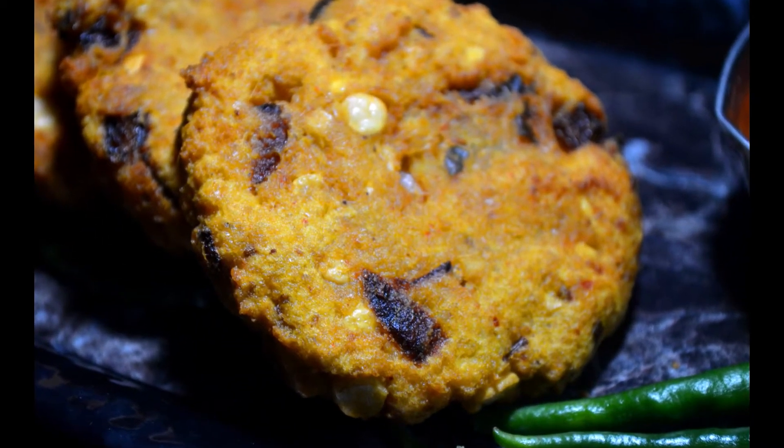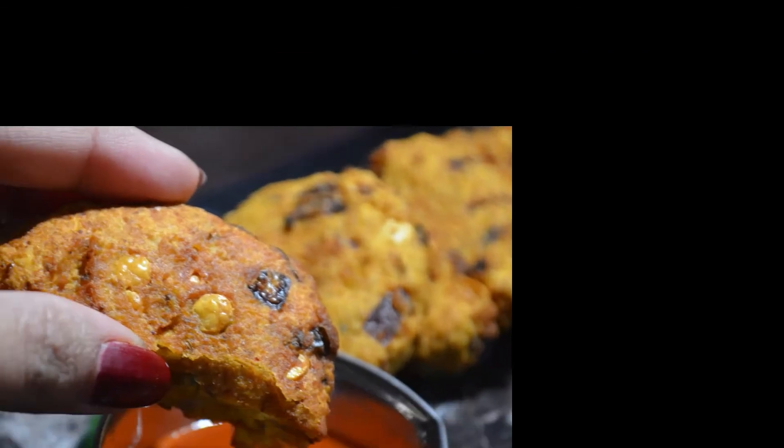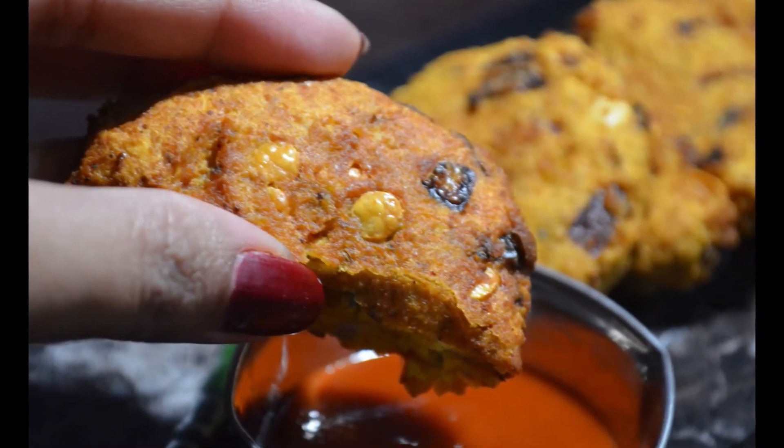Today we are going to make masala vada. This is a very healthy snack, full of protein. Let's start quickly.